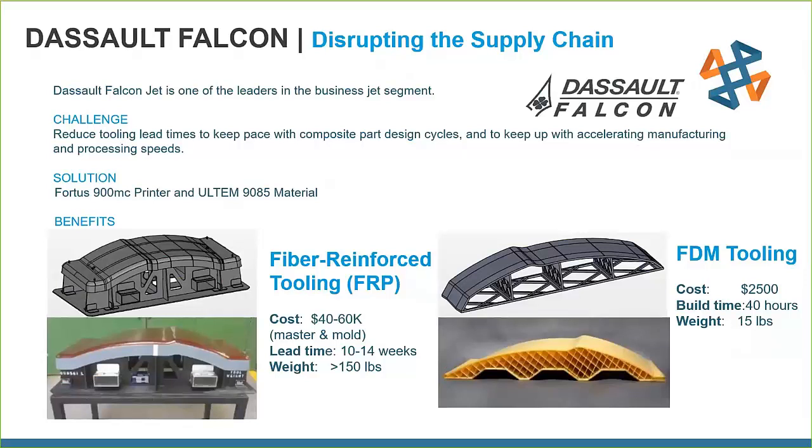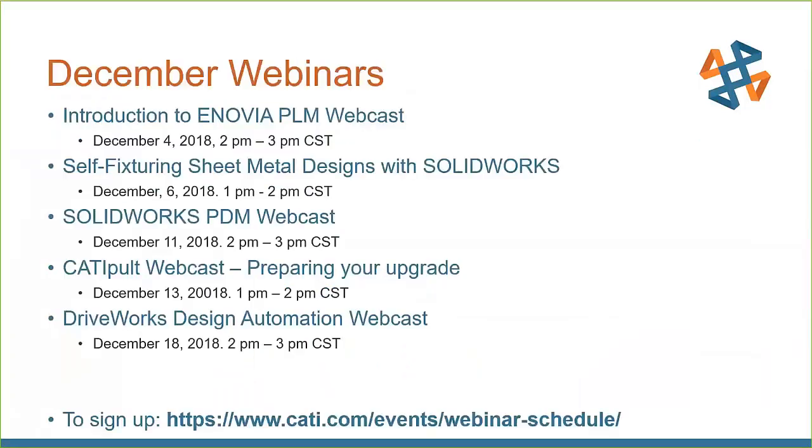Q&A: If someone wanted to try a 3D printed tool in their company, is that something you could help with before purchasing a machine? Absolutely — that is the job. We're here to help you figure out the application beforehand, whether before or after you buy the machine. We'll go through that process with you and bring whatever resources we can to the table. And here's a list of upcoming webinars as well. Thank you everyone for joining — it was a fantastic presentation.